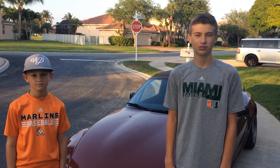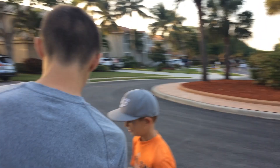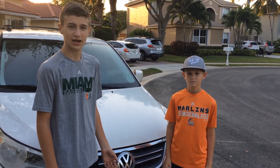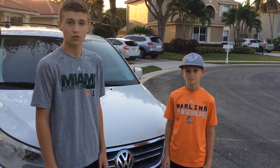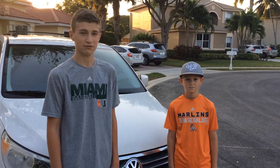Hey guys, welcome back to our YouTube channel CBGB Motorsports. I'm Collin, I'm Gavin, and this is our 2009 Volkswagen Routan. We've had this car 7 years. My dad talked my mom into this car when she was pregnant with my little sister. The car currently has 136,000 miles, and it's been pretty good to us so far.